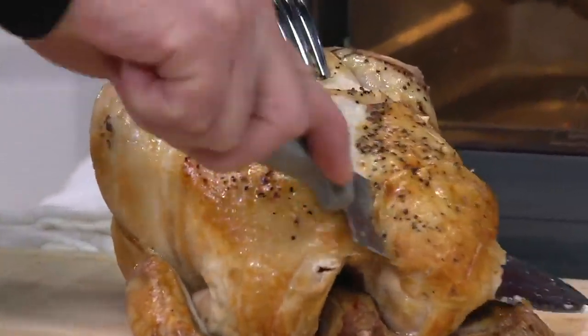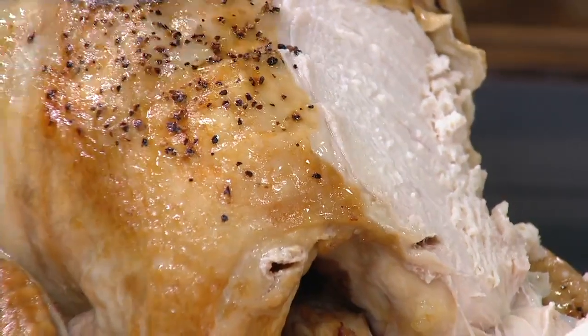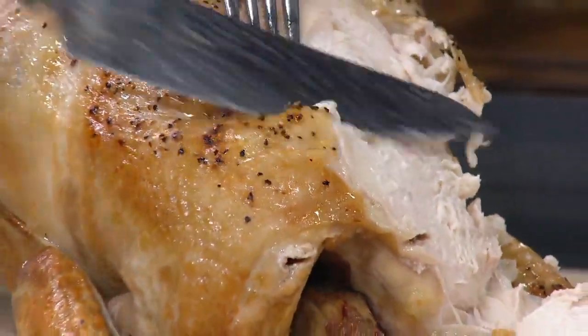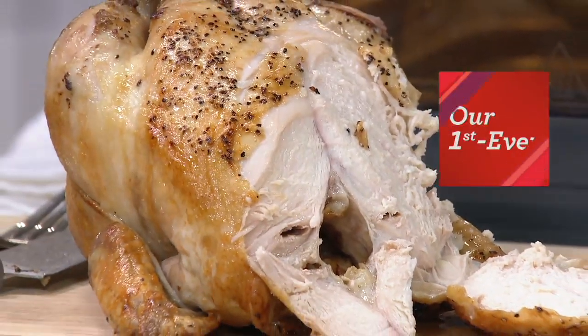We cook these live all day, every day. I did them live when we did it. We had a Today's Special Value on this. 35 minutes for a 4 pound chicken, tender, juicy, and wonderful. Look at this, it's just dripping down. Oh my gosh. Is that gorgeous? Delicious. It's got to be better if you air fry plus rotisserie.